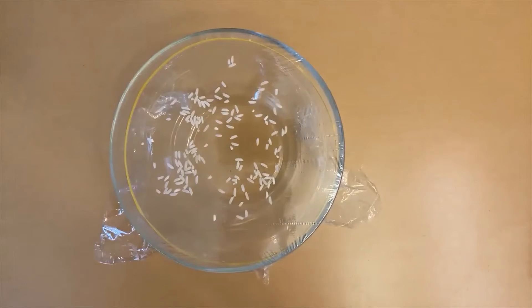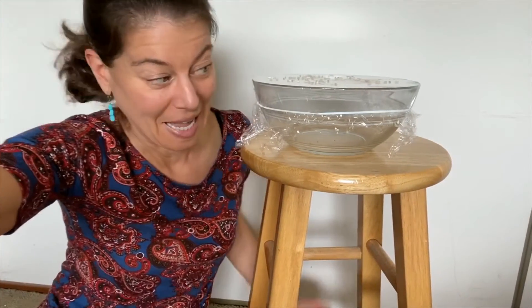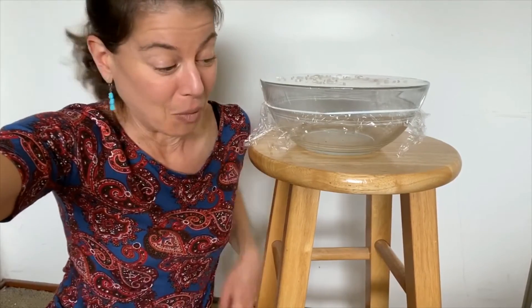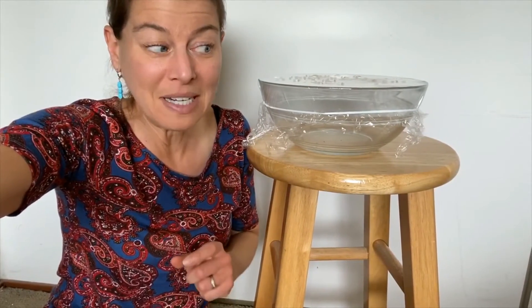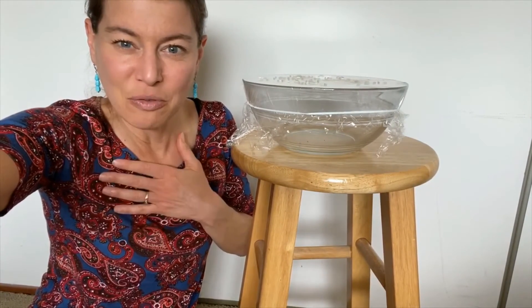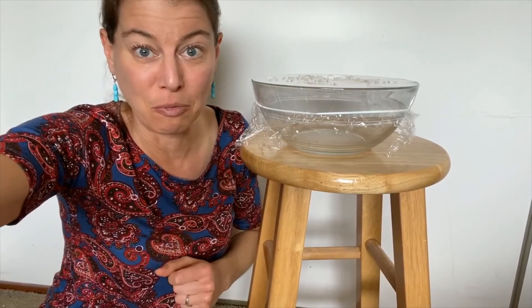Now you are ready for the next stage of the experiment to see visible sound waves. I moved our experiment to another room and put the bowl on a stool, and I am sitting on the floor. I wanted you to see that I am not going to be touching the stool or tapping on the bowl. I'm going to need to get really close to that bowl in order to make a sound, but still not touching it. I'm going to pick a pitch and hum to see if I can make those grains of rice move, therefore showing how a sound wave is traveling.